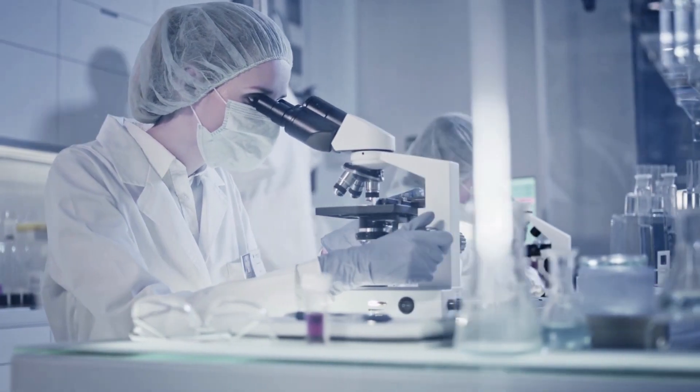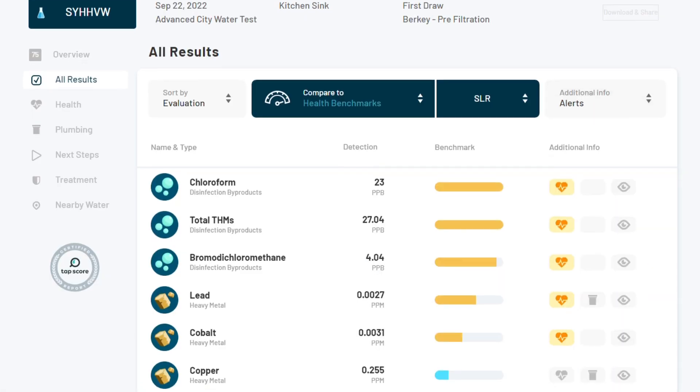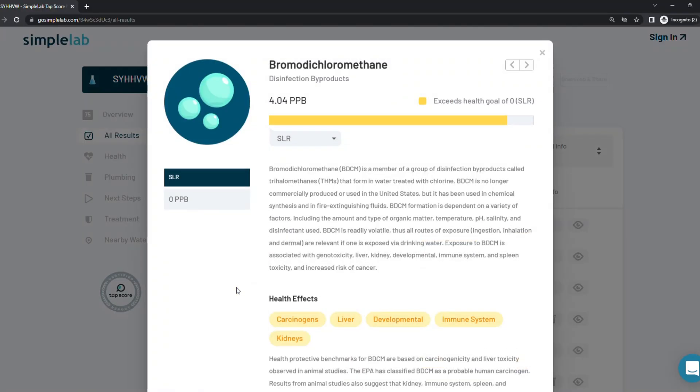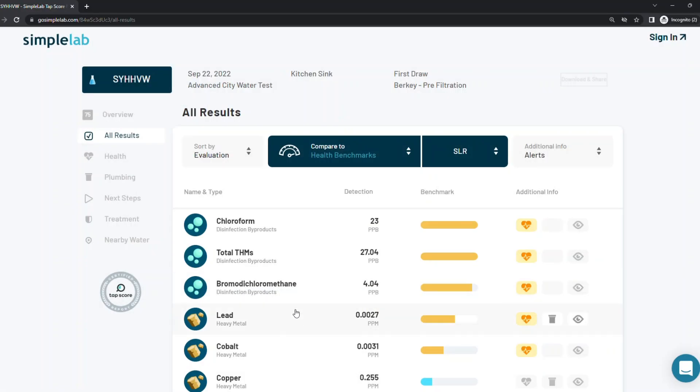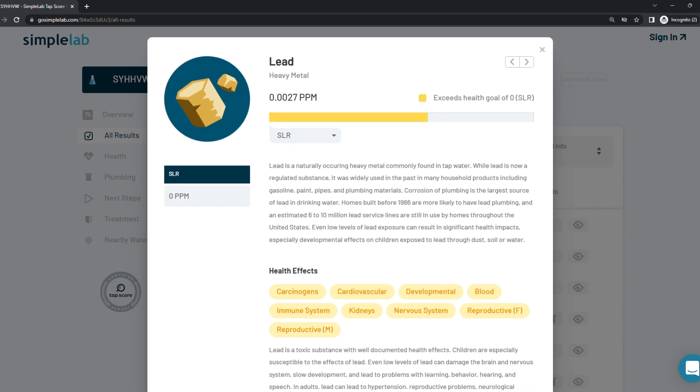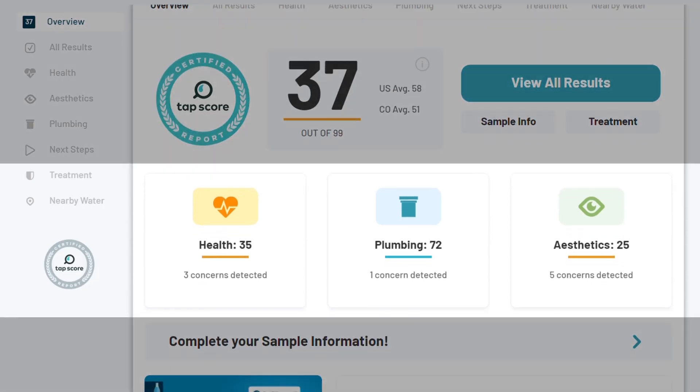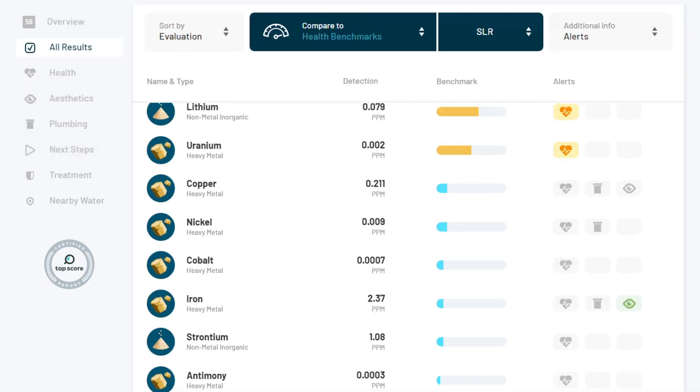Once the sample has been analyzed, the data is provided in a self-serve, interactive, and easy-to-understand online report. Not only does the report provide the data about your sample, but it also gives you additional information about potential sources and plumbing, aesthetic, and health impacts of the contaminants found in your water.